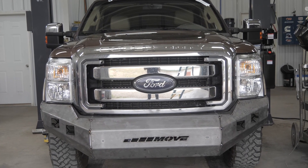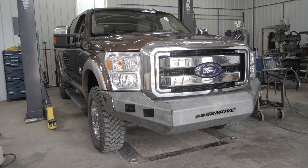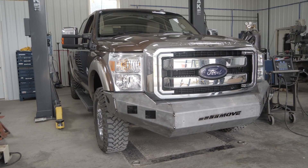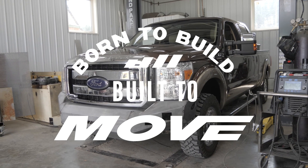The main part of your bumper kit is now tack welded in place.